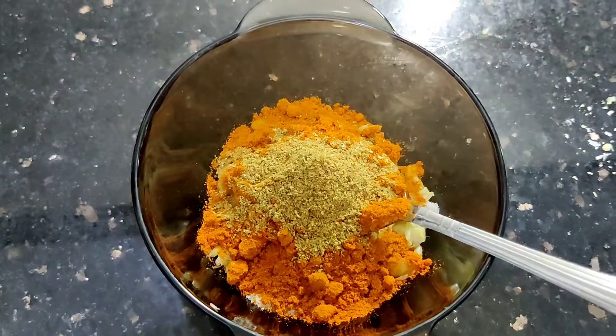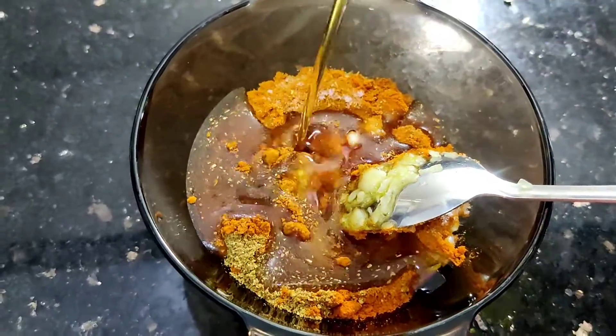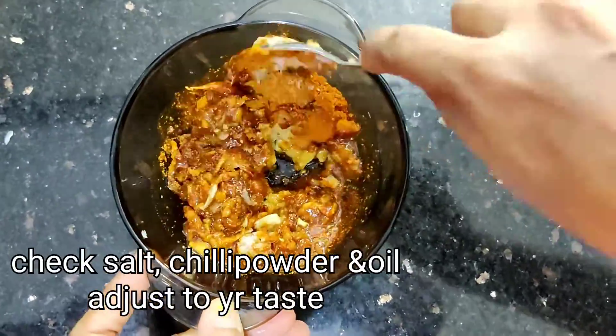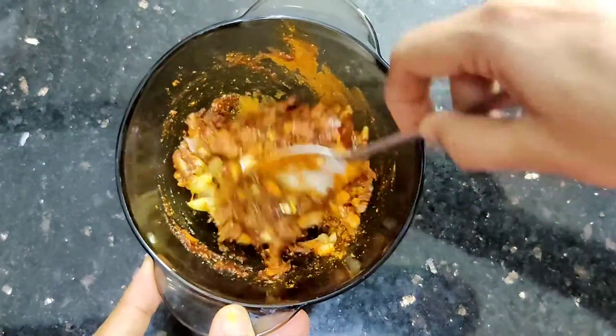Let's mix the paste with 2 spoons. This is the flavor of the water, so we will mix it in a little bit with 1 to 4 tablespoons of oil. We will mix it well.